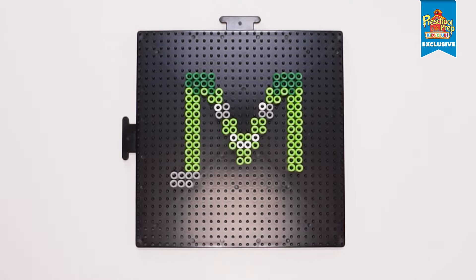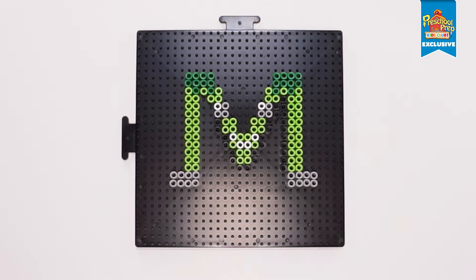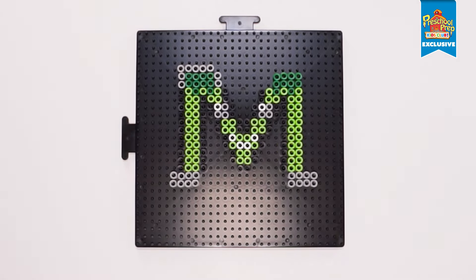I really like this build. What does M stand for? That's right! Mountain! Can you think of other words that start with M?